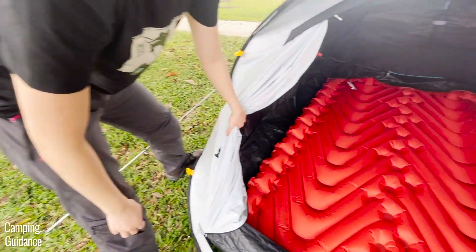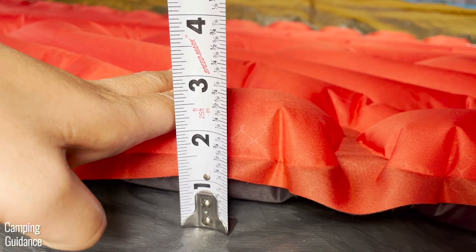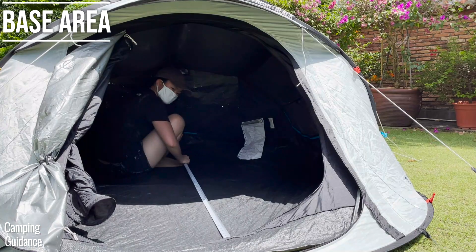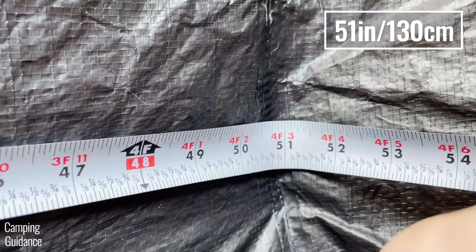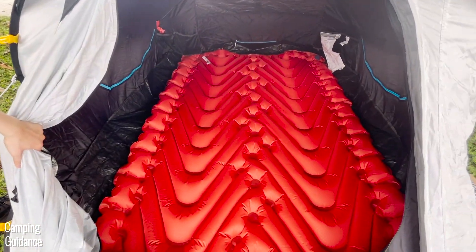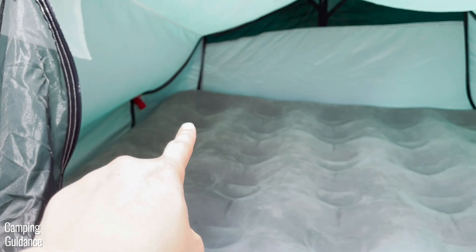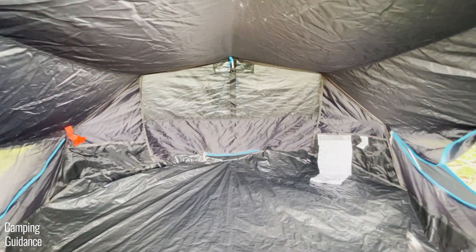With a Climate Double V pad with 2.5 inches of loft, it did not reduce too much livable space, so I was able to sit up everywhere inside the tent. The length measures about 81 inches and the width about 51 inches. This pad is just slightly bigger than two regular pads put together, so it fit perfectly. A full-sized Coleman mattress actually bulged out the side of another Quechua tent, so full and queen-sized mattresses won't fit inside here.